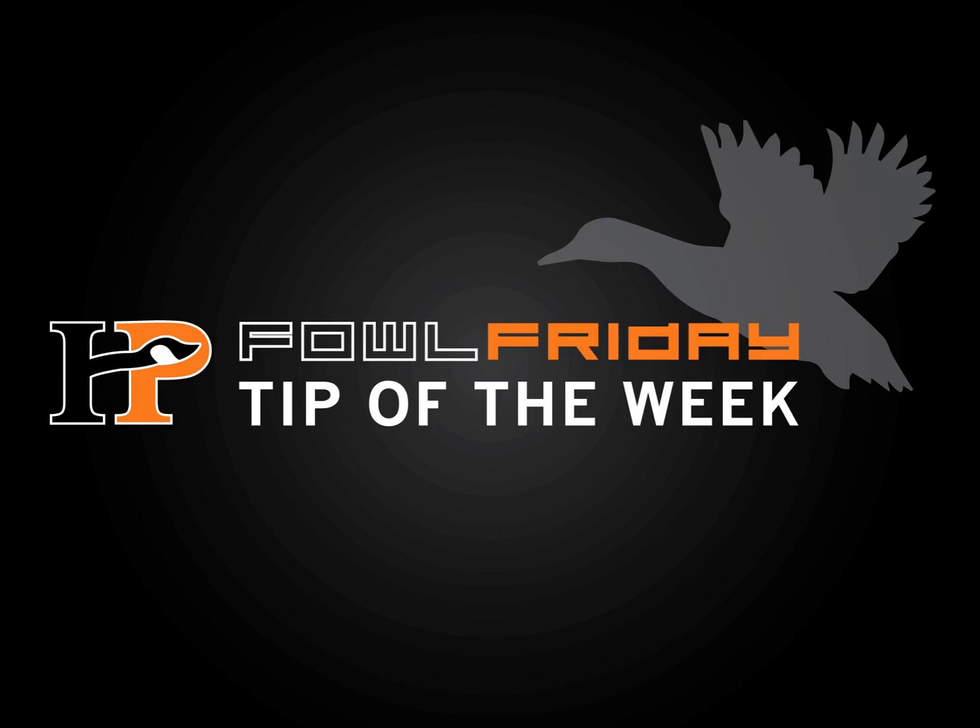The fact is you should learn how to tune your call for two reasons. One, you have to clean it every once in a while — you spit into it, there's all kinds of dirt. Two, if you're in a hunting situation, you might have to field strip it right there. You might have to pull it apart and figure out why it's not working correctly. You might crack a reed and have to change it in the middle of a hunt. The last thing you want to do is call a hunt because you're afraid to take your call apart.